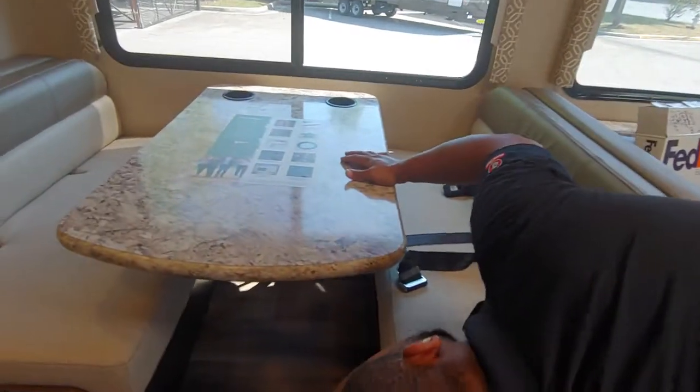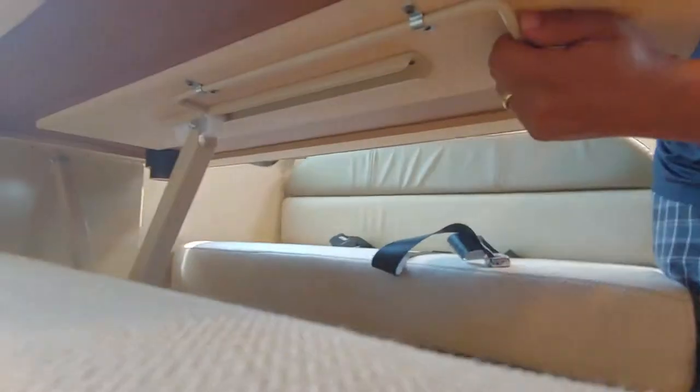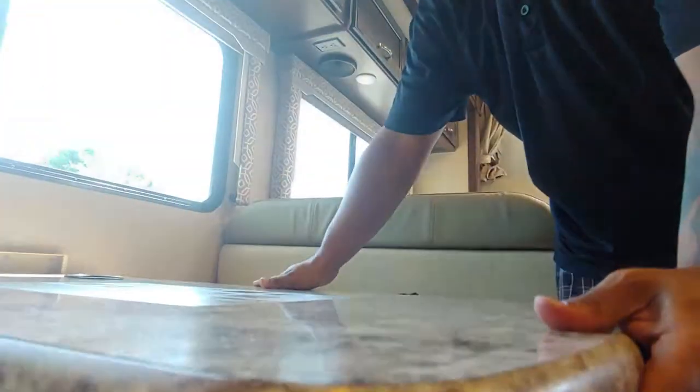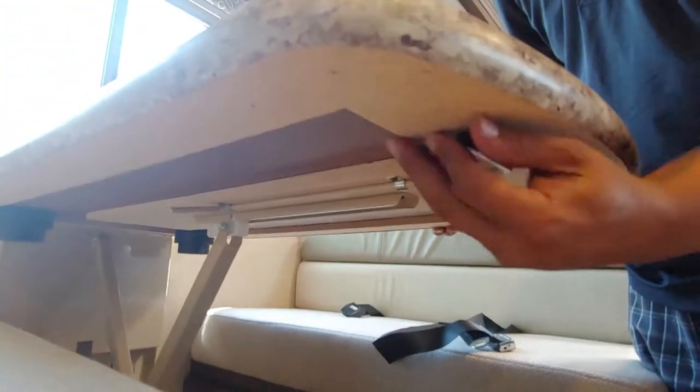The dinette will convert to a bed — very easy to do. Right underneath you there's a little lever that unlocks and locks it. Push it over, then push straight down — very easy. It goes right down to the new cushions. Just make sure you lock it back.